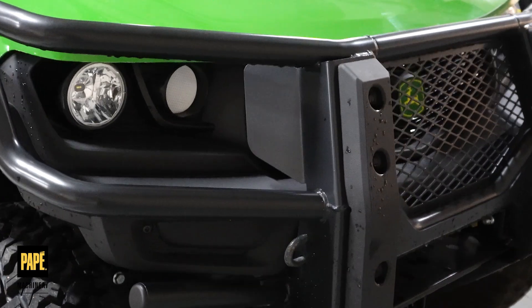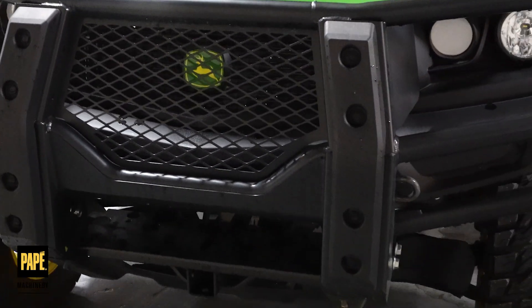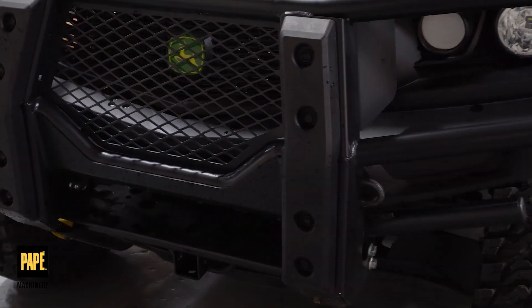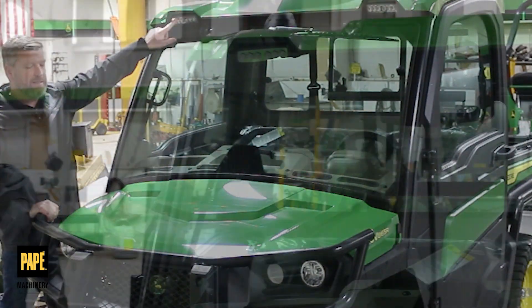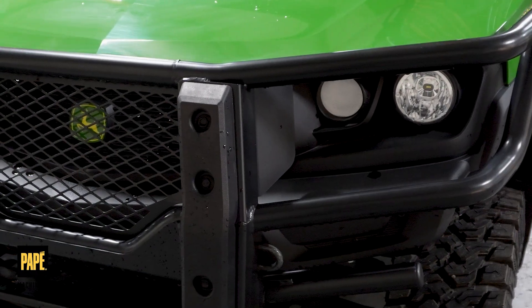Up front you'll find the Bumper Pro brush guard, front mounted LED lights, and headlights.